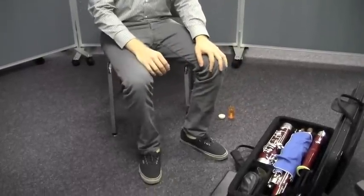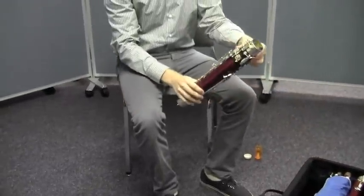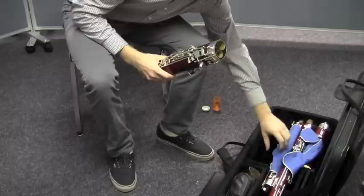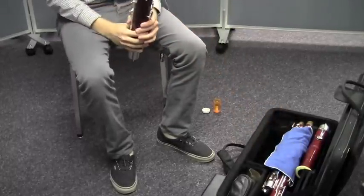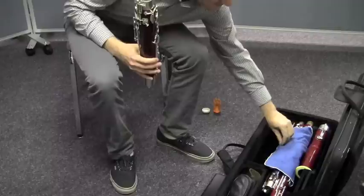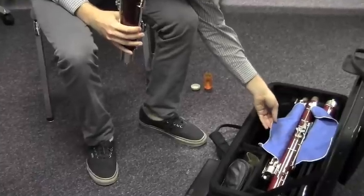Now, he's going to carefully pick up the boot joint. He's going to be sure to avoid the key rods so that none of them bend. And then he's going to pick up the wing joint and he's going to hold it again away from the keys. Before we pick up the next joint, look what Matt's doing — he's got a nice soft cloth in there. He's a really good bassoon player, and one of the things he told me is that he always keeps a rag or some kind of soft cloth between these joints because they sometimes rub together and this keeps them protected.